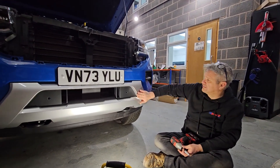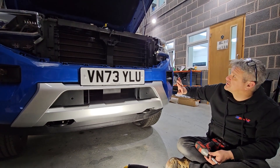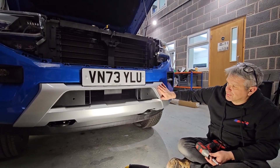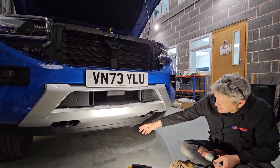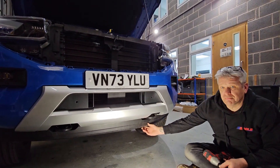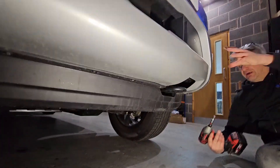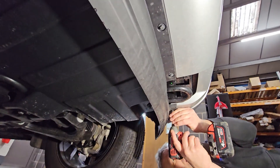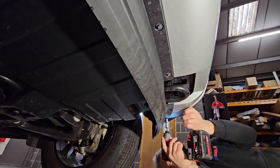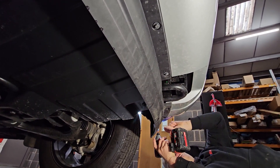So the grill's off, and now we want to get this piece off. I don't know why they're always silver on the four — we really want to get this de-chromed and blacked out, so we're going to take this off and get it painted gloss black. The first thing to do is take this black plastic trim off the bottom. There are 8mm bolt heads along the whole series of bolts here — just whizz those off all the way along.